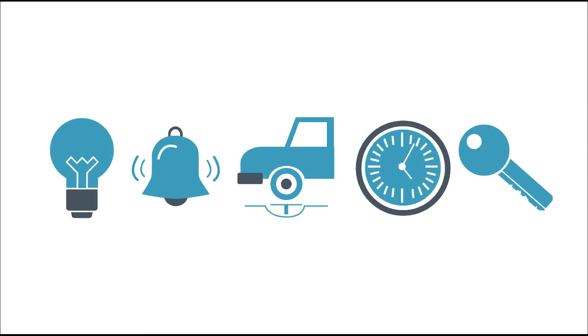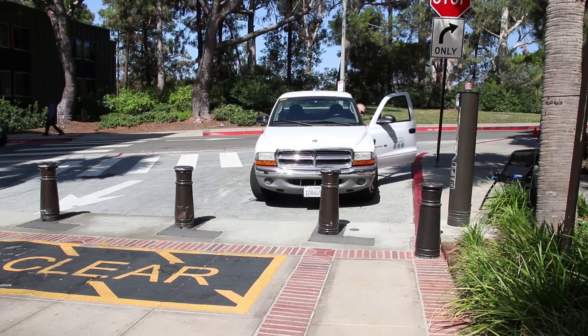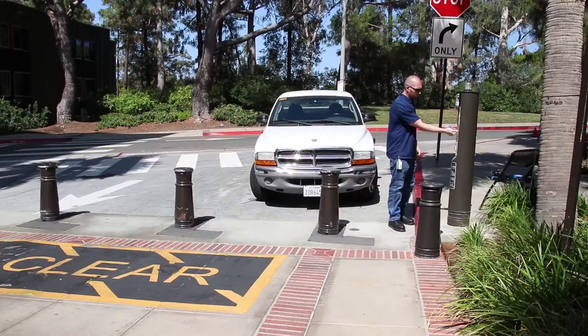Take note of these features while Derek uses a campus system. As you approach the bollard system, allow pedestrians to clear the area. Exit your vehicle and activate the system using the appropriate key, then wait for the bollards to fully retract.